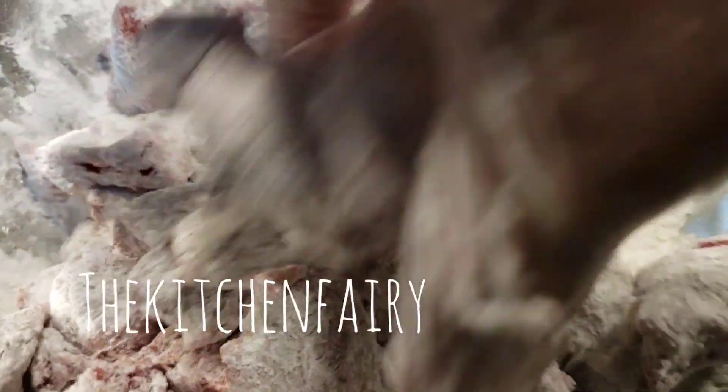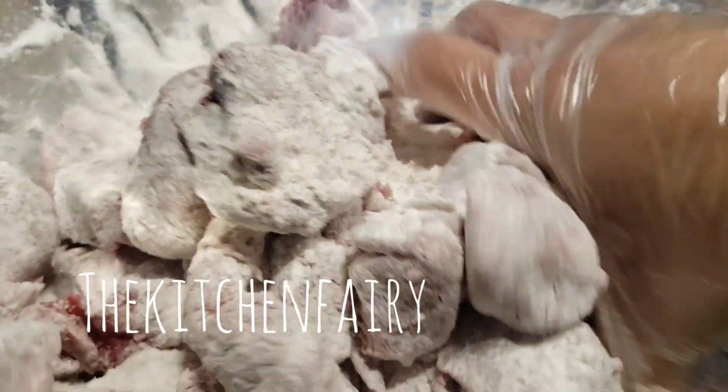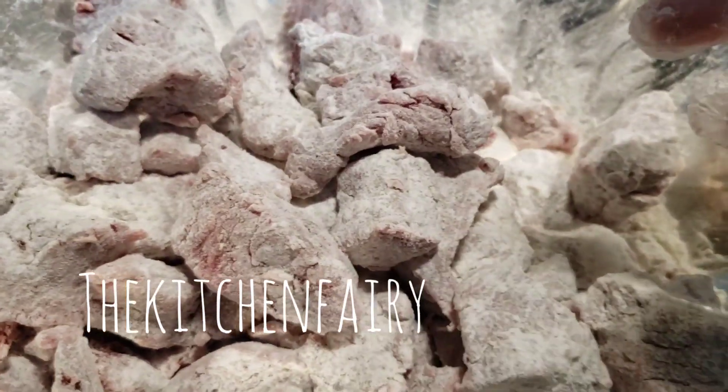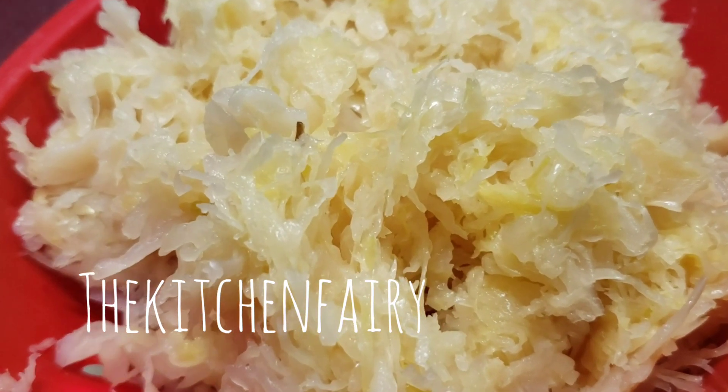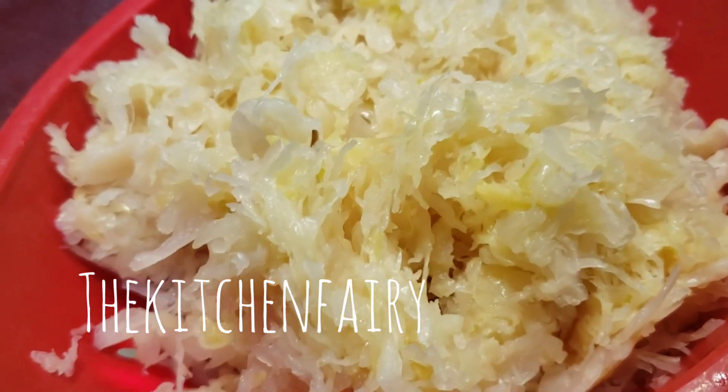Then we're going to brown these beef cubes in our Instant Pot using the sauté option with a little vegetable oil. This is one jar of sauerkraut, so we're just going to drain it.